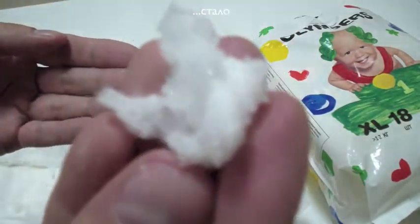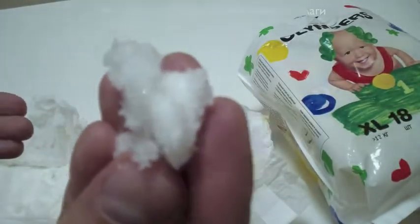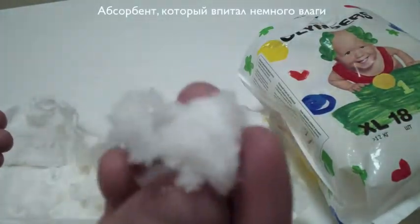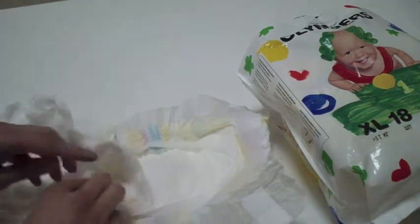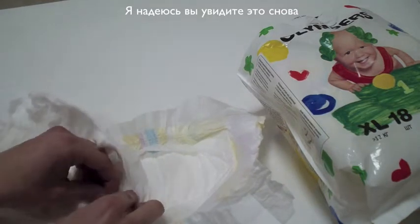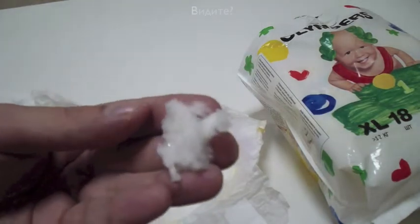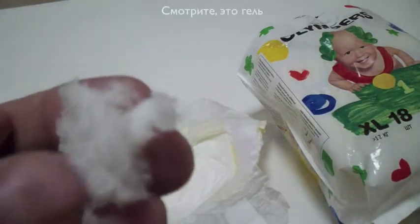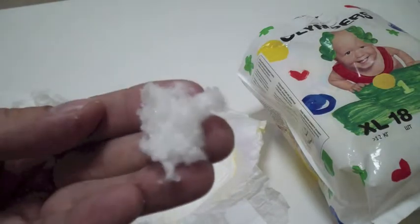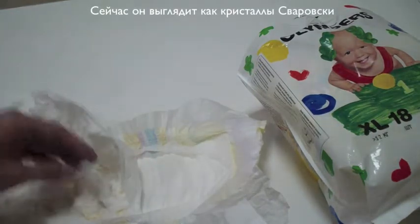This is the dry absorbent, and this is the absorbent that absorbed some moisture. I hope you can see them — see that gel? It kind of looks like Swarovski crystals.